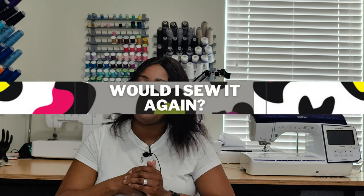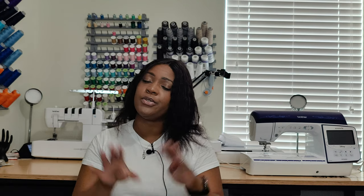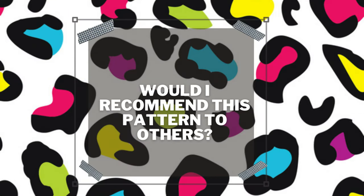Will I sew this pattern again? Absolutely — it's a quick, easy pattern. It took me three hours total: cutting the pattern, cutting the fabric, and sewing. Talisha was right that it only takes a few hours; she was essentially my guinea pig for this one!